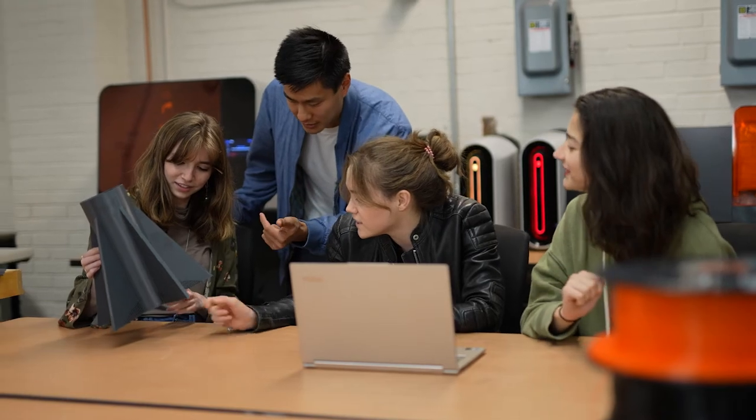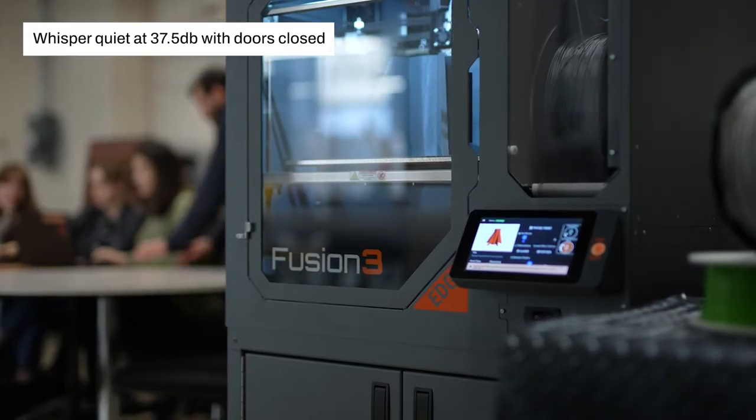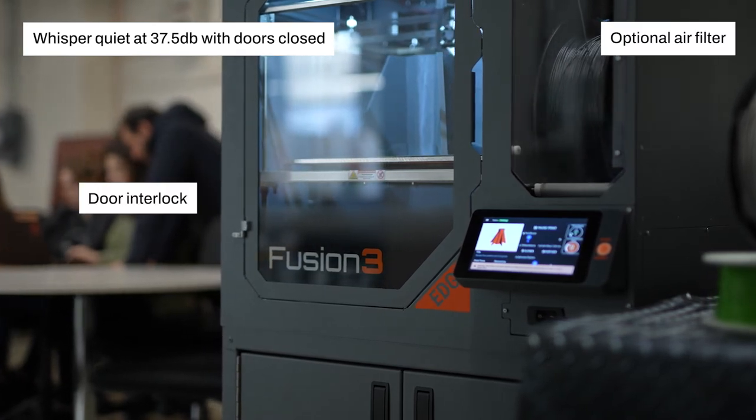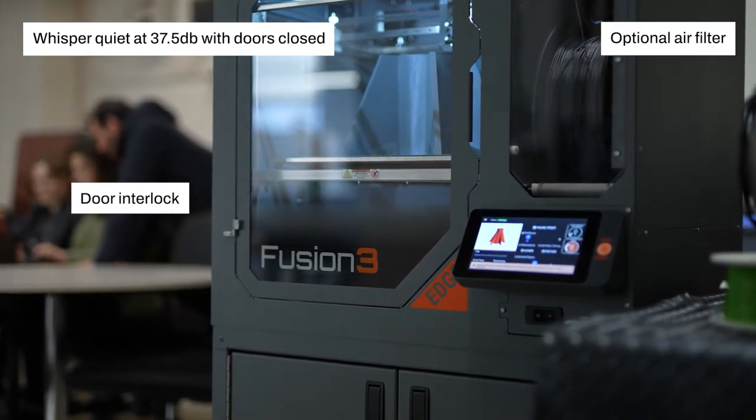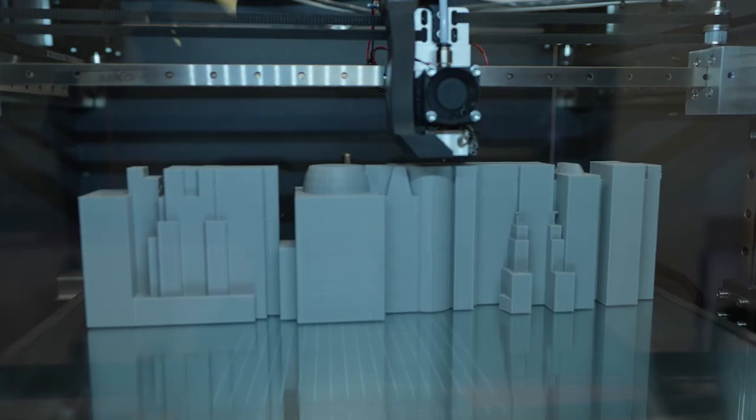EDGE is safe and quiet — a tool that's equally at home in the office or classroom as it is on the factory floor. A seriously high-performance 3D printer for any serious application.